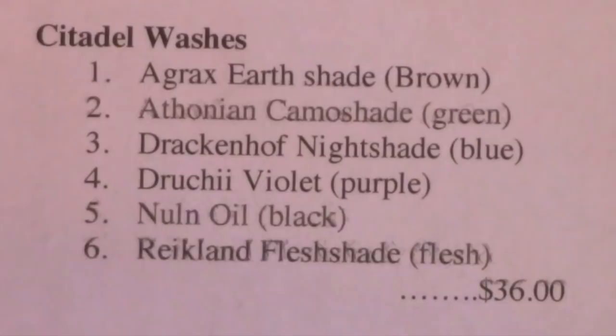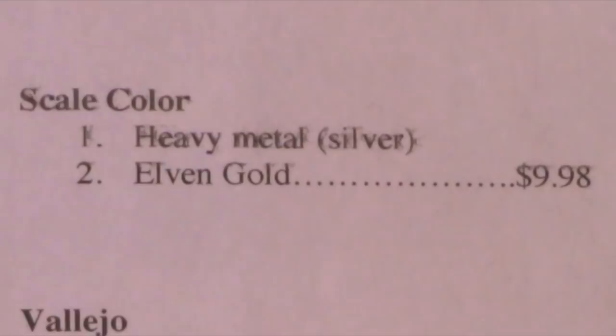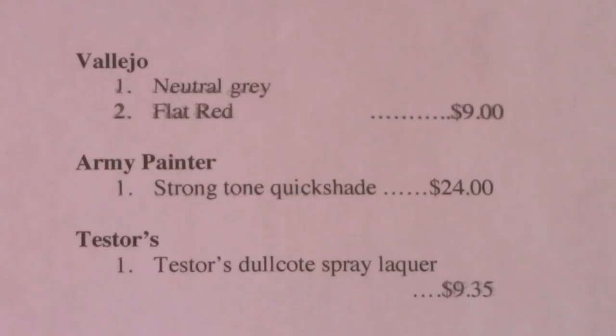For metals, we use Scale Color Heavy Metal silver and Elven Gold — $9.98. Vallejo Neutral Gray and Flat Red total $9.00, available at Hobby Lobby. Army Painter Strong Tone Quick Shade: $24.00. And finally, Tester's Dull Coat Spray Lacquer at $9.35 a can, though you can get deals on Amazon with three or four cans for $24. The grand total final cost comes to $253.92.